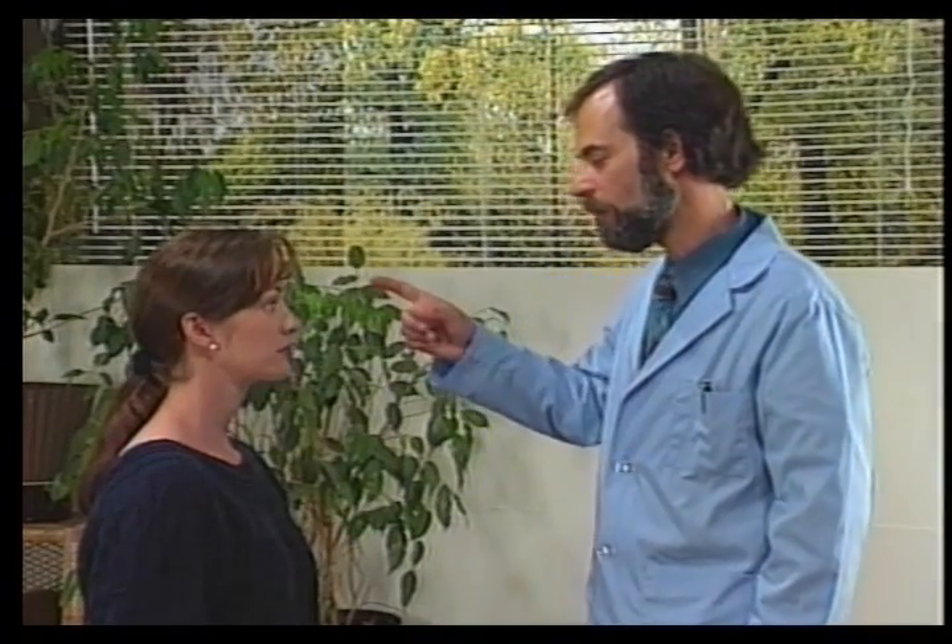The sixth cranial nerve is the abducens nerve. For this we'll be doing the lateral rectus test. Just follow my finger as it moves from side to side.